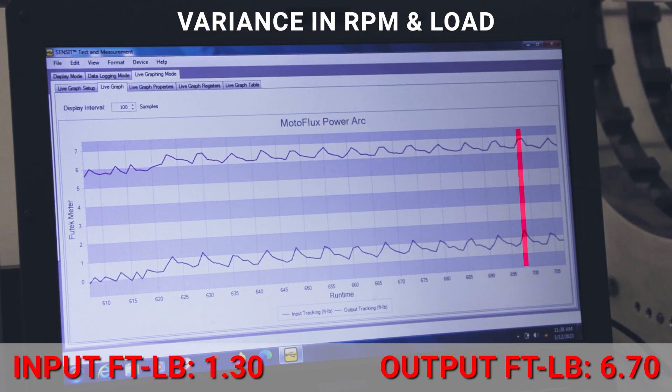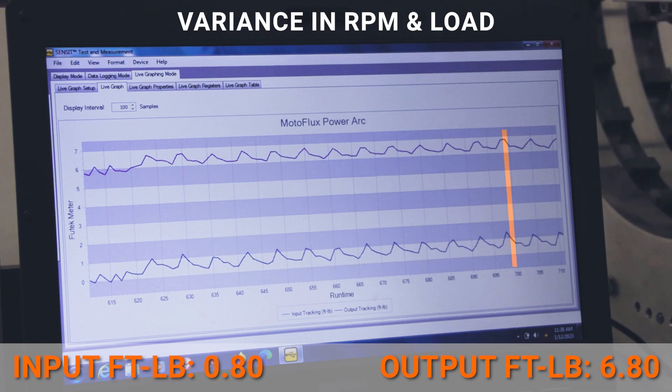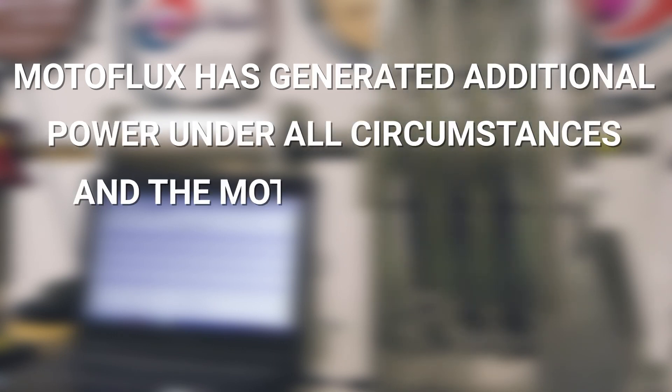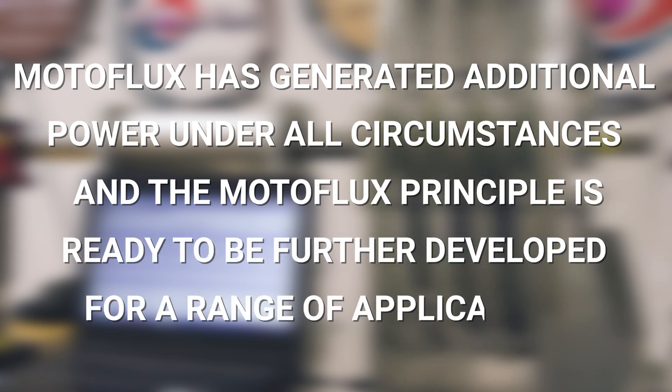We don't know where the sweet spot is. Of course, each individual design of a Motoflux motor is going to have its own characteristics. We can prove that we are getting work out of the force of permanent magnets — and that is the whole purpose of this proof of concept. Motoflux has generated additional power under all circumstances, and the Motoflux principle is ready to be further developed for a range of applications.